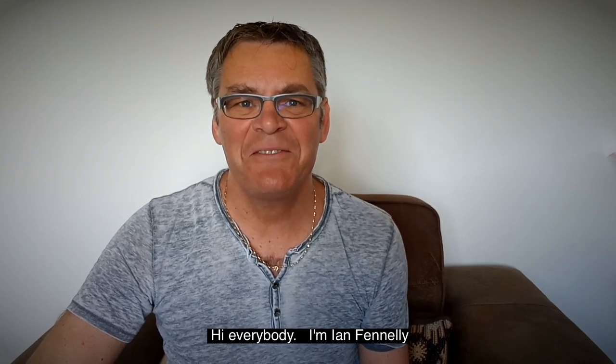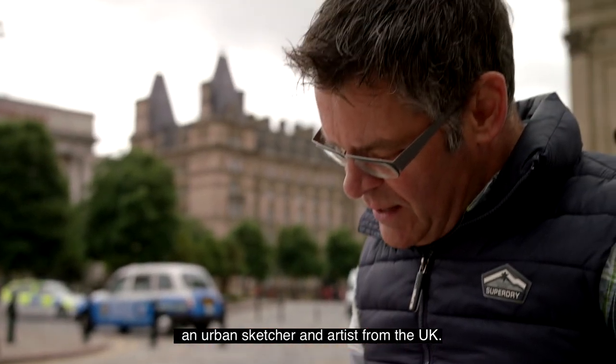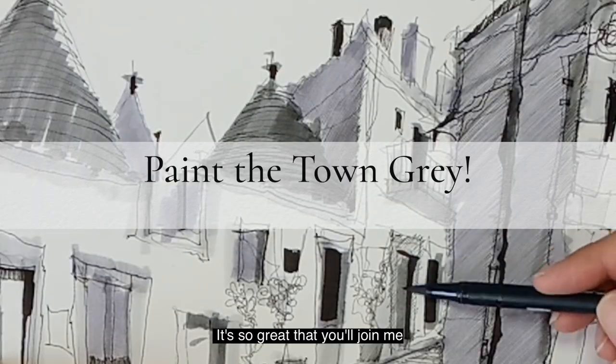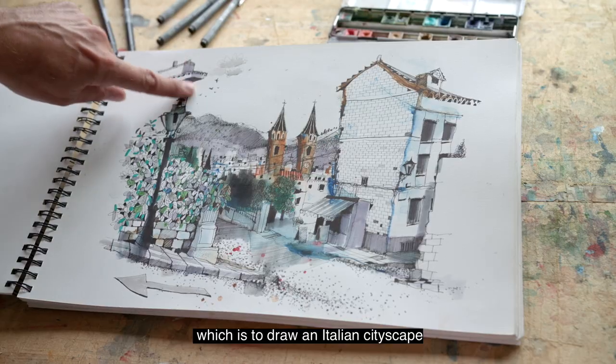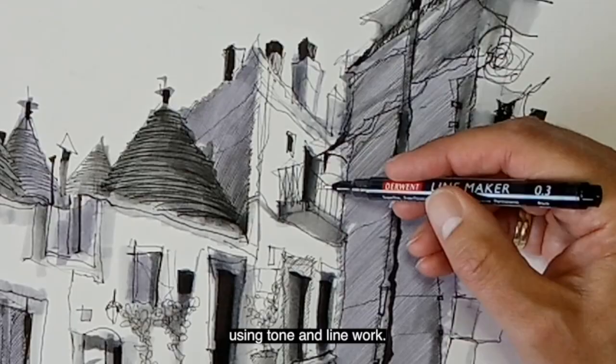Hi everybody, I'm Ian Fennelly, an urban sketcher and artist from the UK. It's so great that you've joined me on this workshop with Sketchbook School, which is to draw an Italian cityscape using tone and line work.